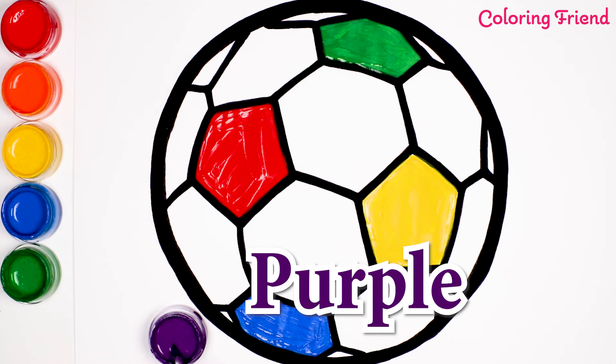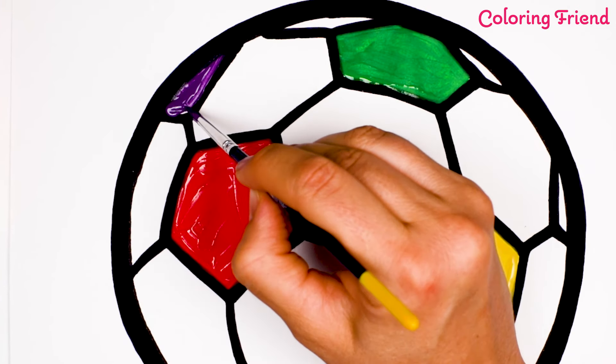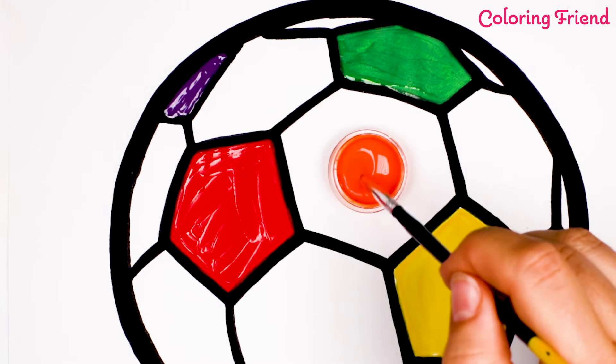Purple is my favorite color. What's your favorite color? Let's use orange.